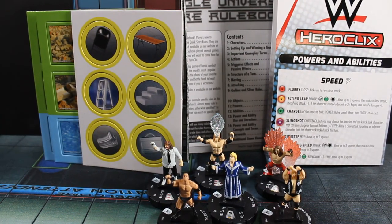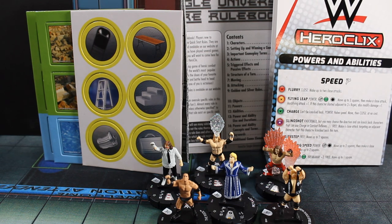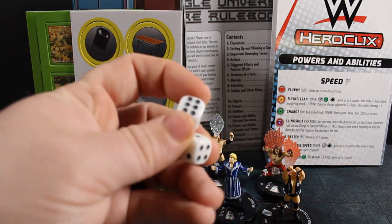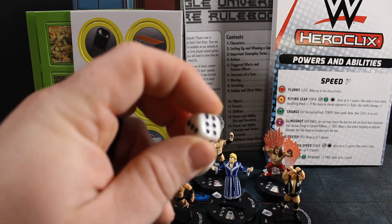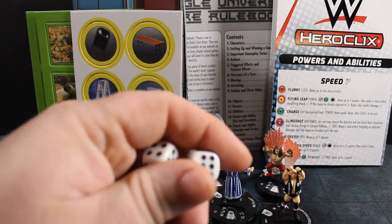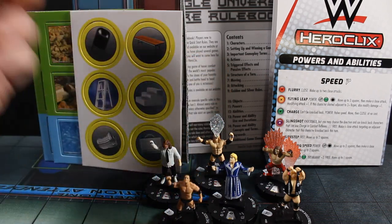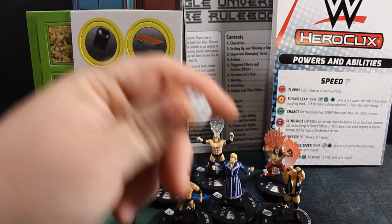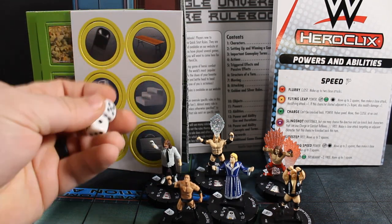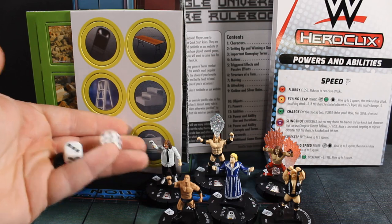Now that we got all that stuff out, let's take a look at the contents. Pretty disappointed — the two dice that come with it are just standard smaller dice, no WWE logo. Come on, WizKids. That would have been such an easy thing — you could have even charged me an extra dollar if the licensing cost that much more. But anyway, you do get two dice, albeit just regular white dice with black pips.